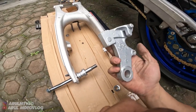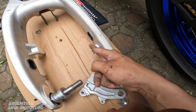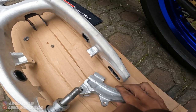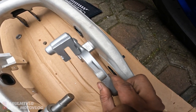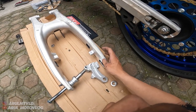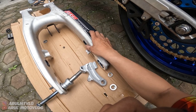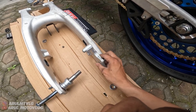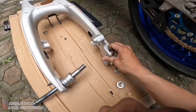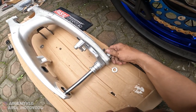Nah ini untuk bracket kaliper belakangnya. Nanti sebelum dipasang, ini nanti dipotong, dipendekin - ini kan kepanjangan, nggak bisa masuk. Jadi harus dipendekin ngikutin ini. Cuma nanti paling kalian bisa request - ini mau sekalian dipotongin dari sini, atau mau kalian potong sendiri juga bebas, tinggal kalian request aja. Jadi bracket kaliper tinggal masuk gini, udah masuk. Tinggal pasang mur - yang panjang sebelah kanan.